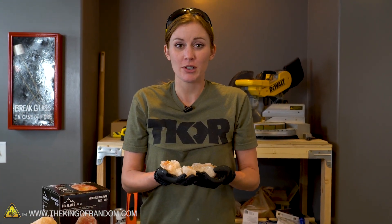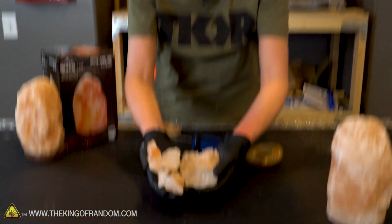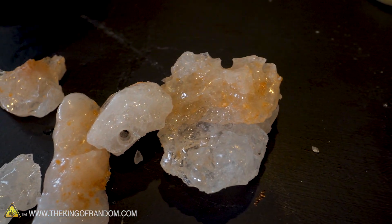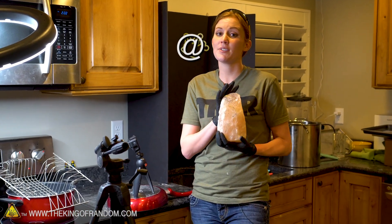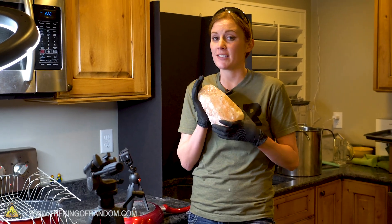Stress test number one: can you erode a Himalayan salt lamp with water? Yes. We were playing with glass on the table earlier, so I'm hoping this is just salt — yeah, that's salt. Stress test number two: we have seen that you can erode away one of these salt lamps with just using tap water.